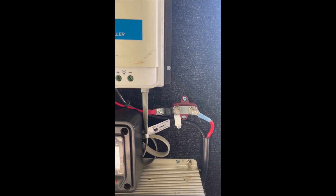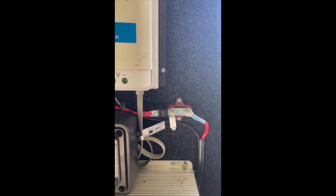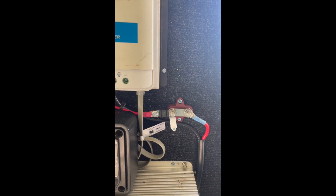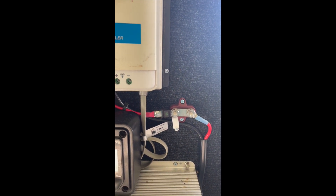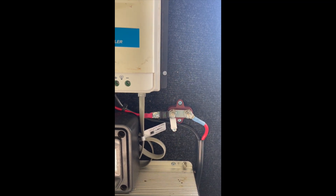Your fuse should always be less than the current carrying capacity of your cable — that's very important. Basically, if there's a fault or a short circuit, it's not going to burn your cables out or catch on fire because the fuse will break first and cut the circuit. That's basically their job.